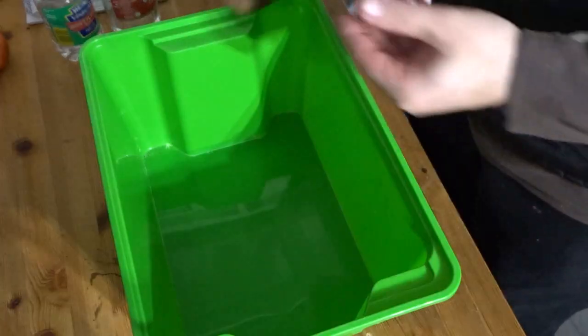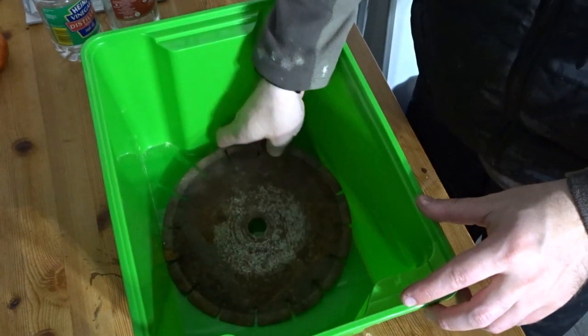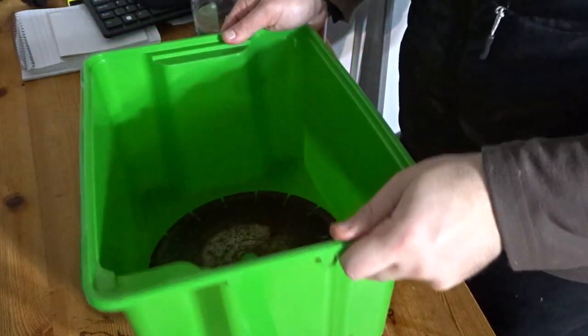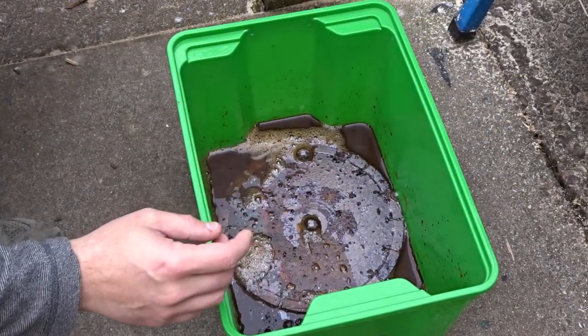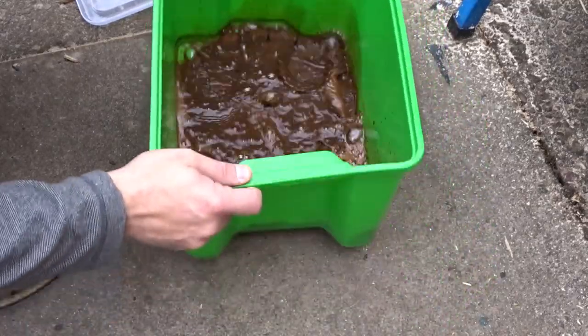The first thing to do was to remove all of the rust, and to do this I'm going to use some white vinegar or distilled vinegar. I'm going to soak it in the vinegar for about two days. After two days you can really see how the vinegar has removed almost all of that rust off the blade.